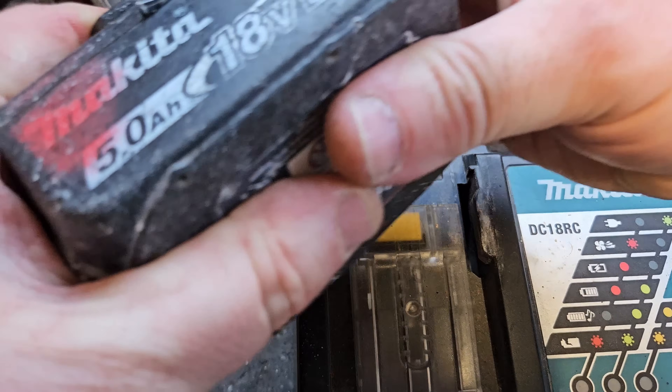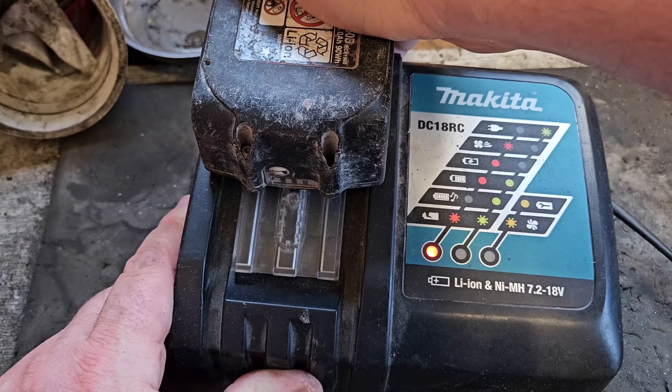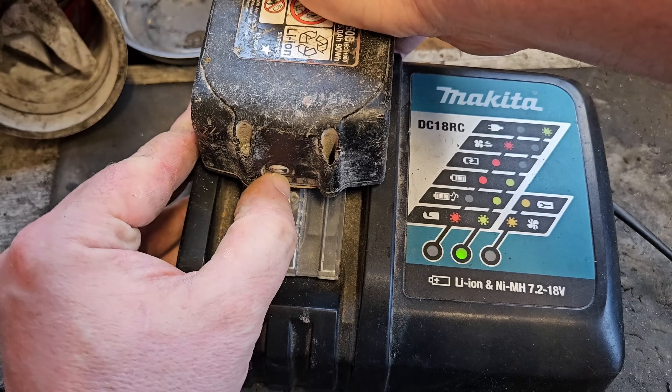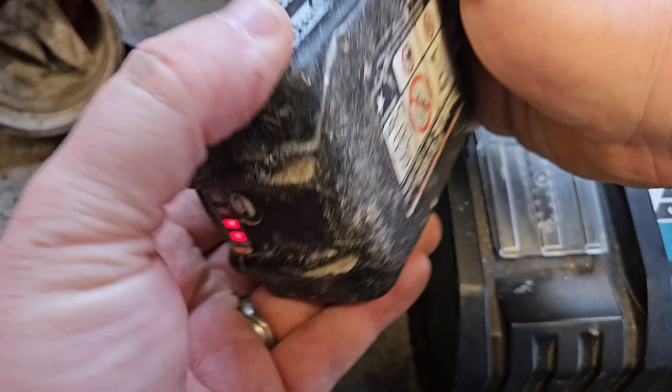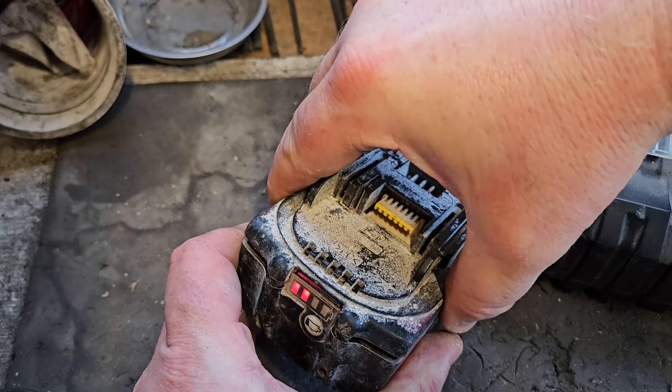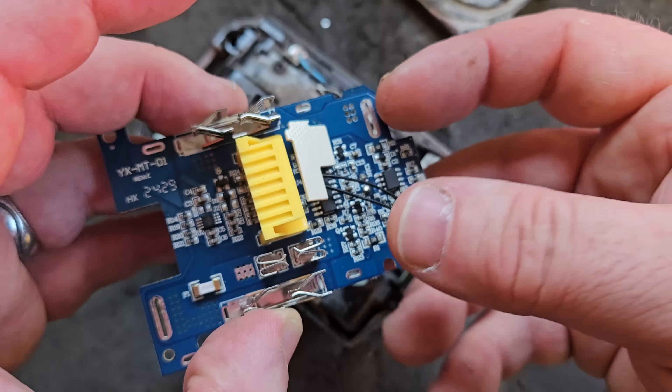I'll stop the charger, remove it, put it back into the case, and try it on the charger. Still showing a fault. If that's the case, the board is not accepting a charge, so we're going to replace the board. That's a decision we've made now.